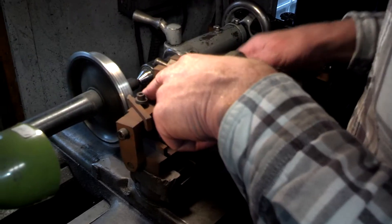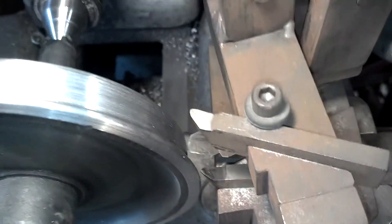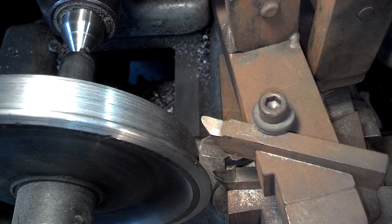Now you take your compound and wind it back, and you'll see the cutter coming off the tread, turning the three degrees, and when you get to the end...